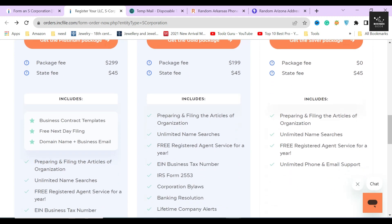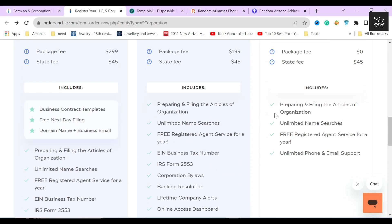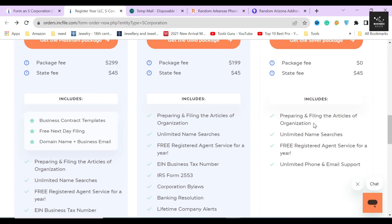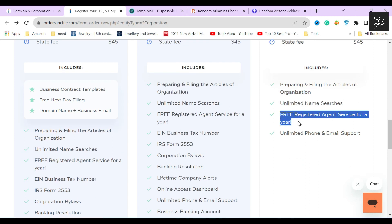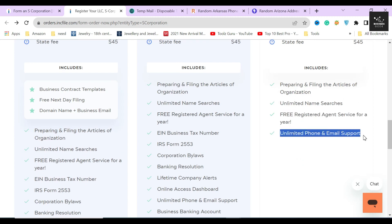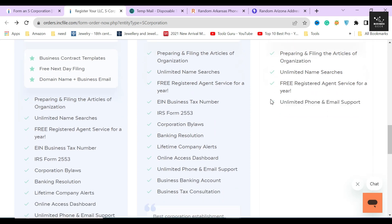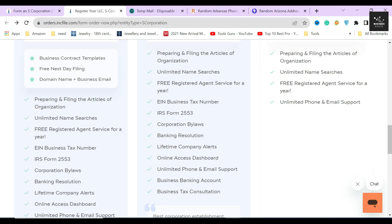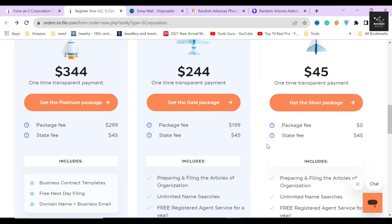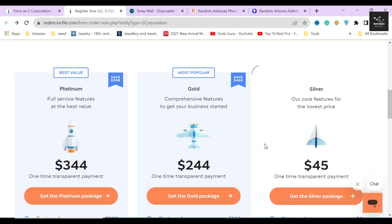Some of the extra services included in the silver package are preparing and filing the articles of organization, unlimited name searches, a free registered agent for one year, and unlimited phone and email support. No other business formation service will provide you with a registered agent free for one year like Inkfile. The importance of a registered agent in forming a corporation is enormous — without one, you simply cannot register as per the state's guidelines.